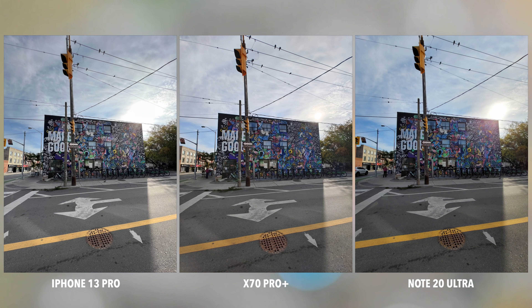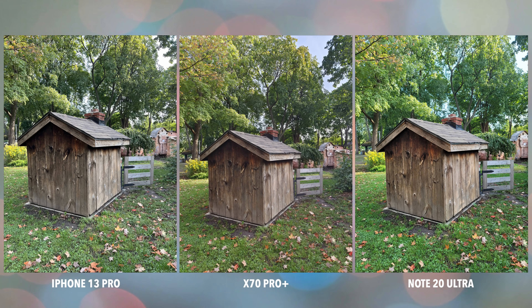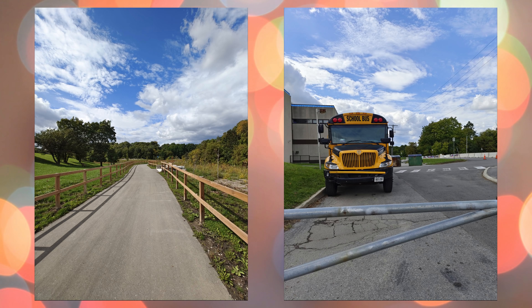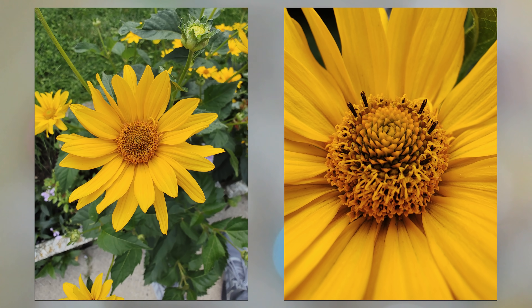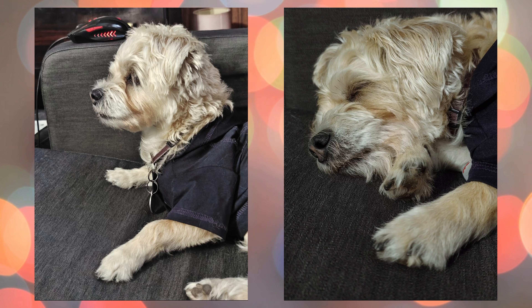Vivo worked closely with Zeiss to co-engineer the photography experience on this phone. I'm just going to say it — I think the partnership is paying off because this phone takes some of my favorite photos, period. There are so many times where I'll take a picture, not expecting much, then check out the photo afterwards and just be blown away by how good it came out. That happens a lot with this phone.